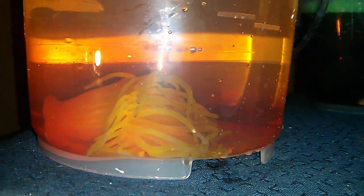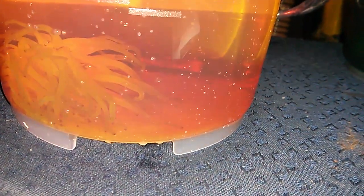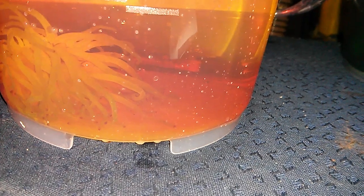Just so you know, if the anemone didn't like this at all, if it was irritated by the situation, it would withdraw into its foot. You can see clearly that he's still a pretty happy little dude, considering he doesn't have any oxygen. I'm going to add some oxygen for that real quick because that makes him really happy.